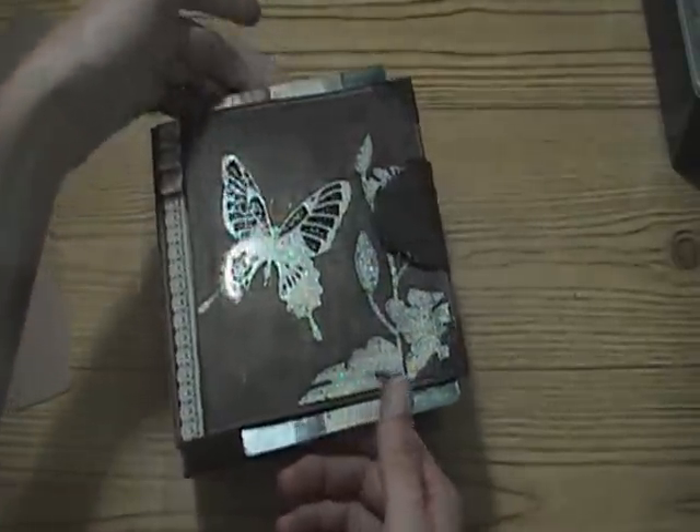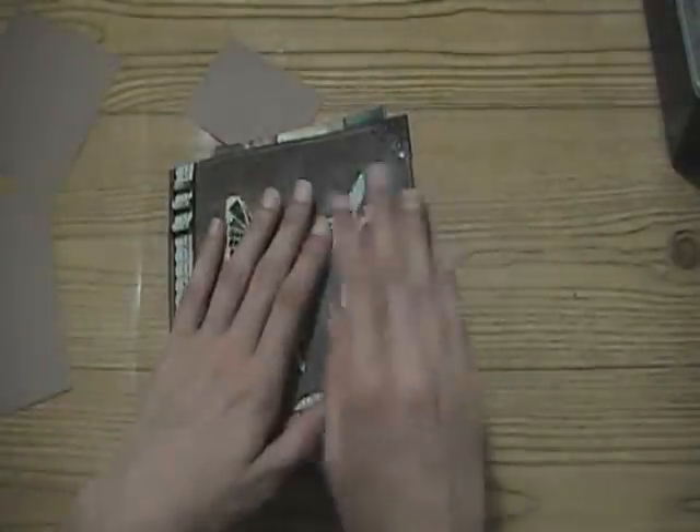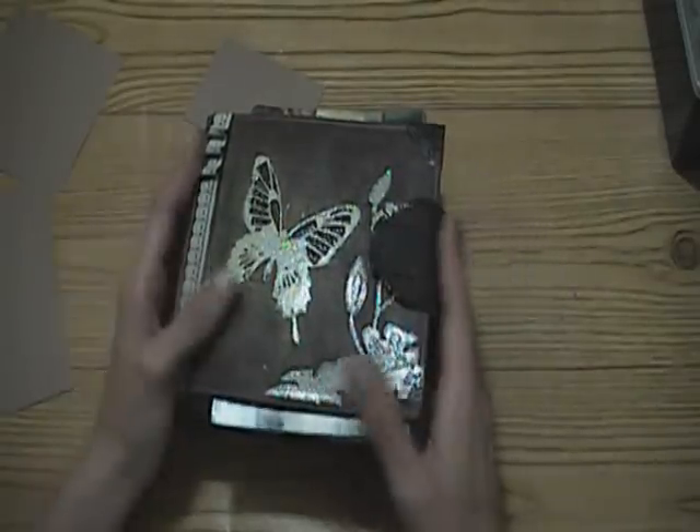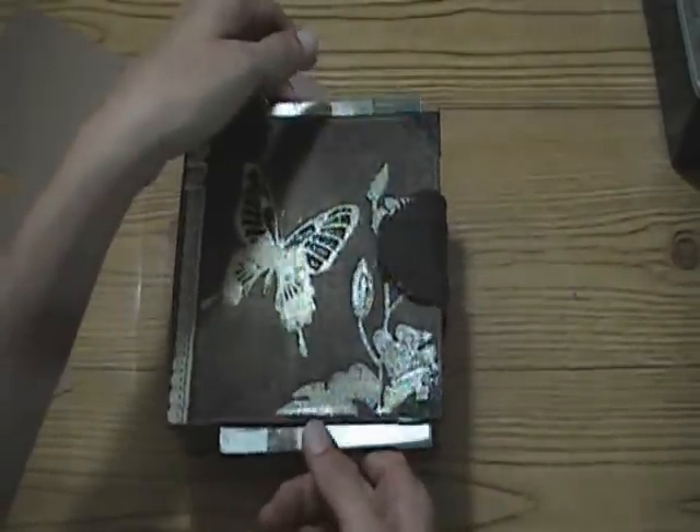- roughly estimating how many pictures there's going to be, so I know that the pictures are gonna fit in there rather than making the album and happening to make the closure too tight. That's how I figured that out if you're curious.